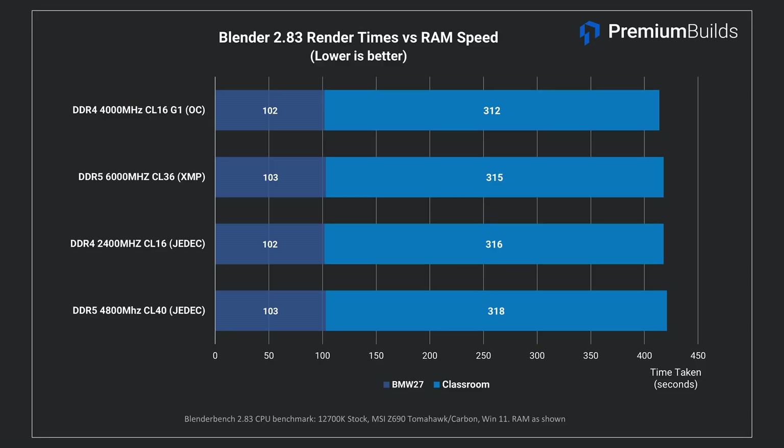To test a production workload, we ran the Blender benchmark, using the CPU to render out a couple of scenes. You might think this processor and memory intensive task would favour fast RAM, but the results across DDR4 and DDR5 show little evidence of this. This test relies entirely on CPU performance and doesn't scale appreciably with RAM speed — it takes virtually the same time no matter what RAM you run. The 1% difference is margin of error. For Blender and similar production workloads, RAM speed really isn't a big factor; what you need is a sufficient quantity of RAM.